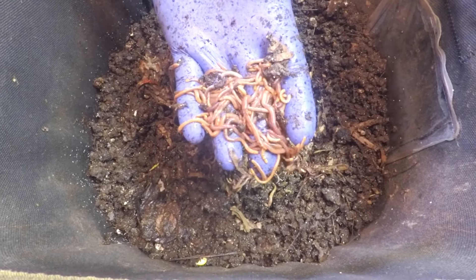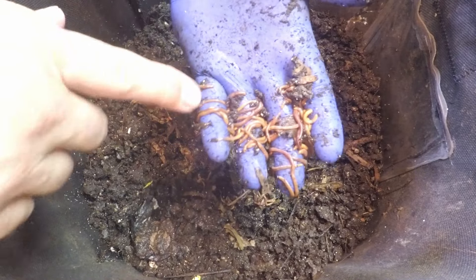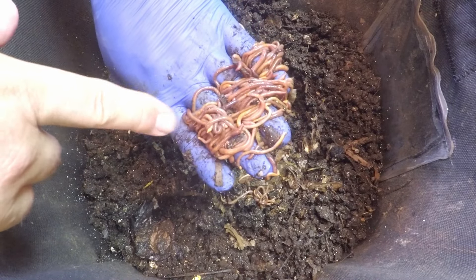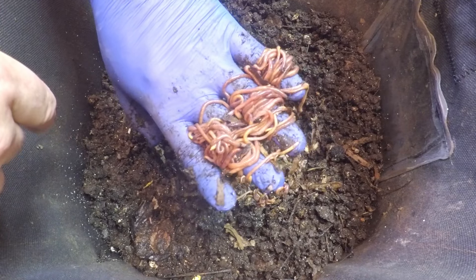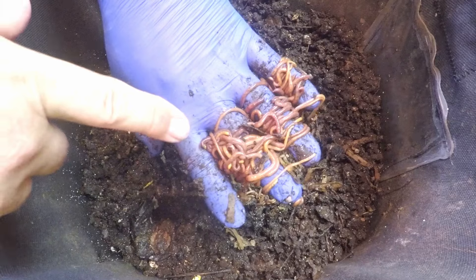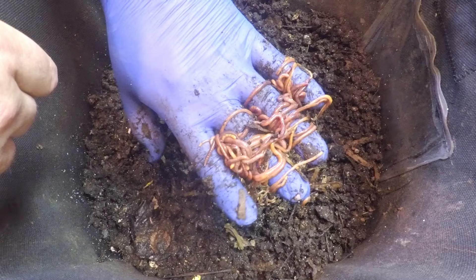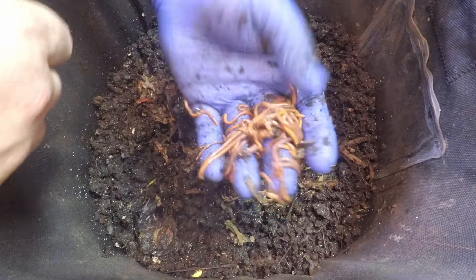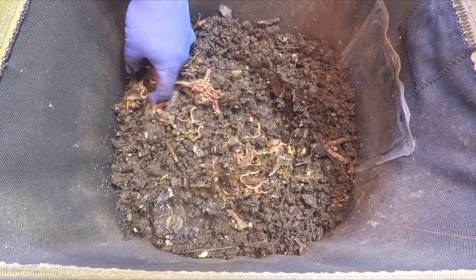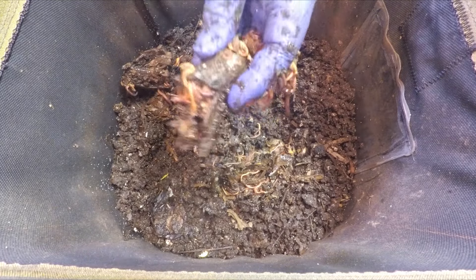I had to stop the camera briefly — it ran out of space and I had to delete a little footage to continue. Normally when I grab a handful of material to play back in fast motion, there's a place for the worms to go. But in this case there was nothing in my hands other than worms, so they had nowhere to go. You could see they tried to get out of the bright lights but didn't drop. If we just hang on to them they somehow manage to get to the other side. Interesting how they grab onto each other.